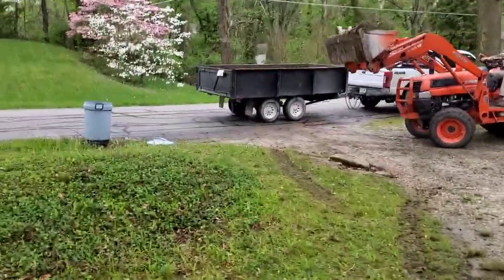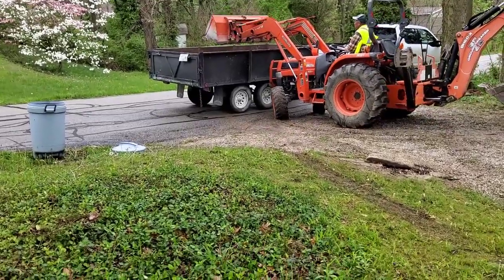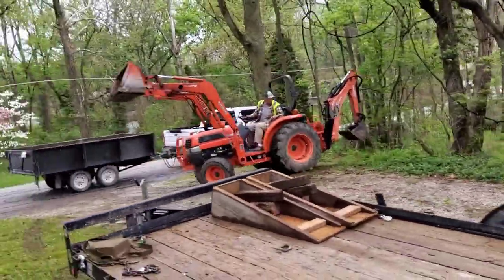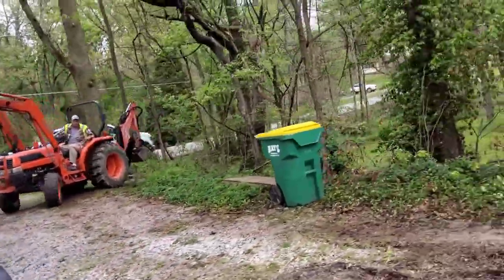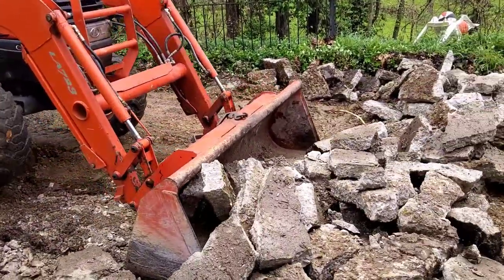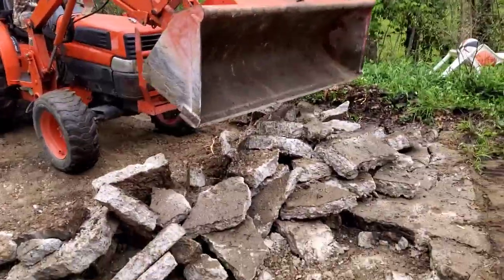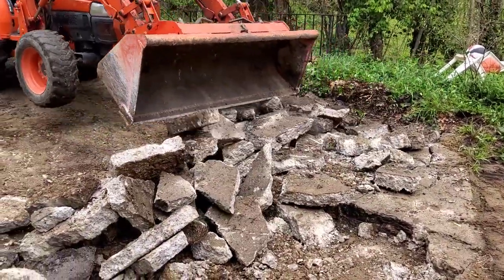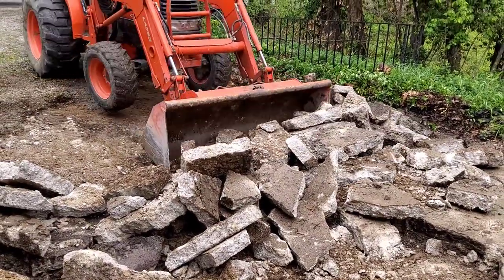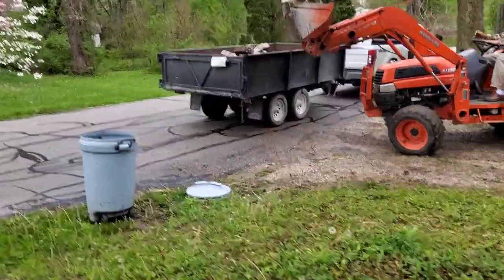When you get down to the end you may have a little bit of hand loading to do, but that goes with any machine unless you push up against a wall. I've seen people push into a wall and bust the block out in a crawl space. We do as much scooping as we can, then throw in the small pieces. I break them up pretty small so they're easily manageable, but for the most part the backhoe can load up most of it.